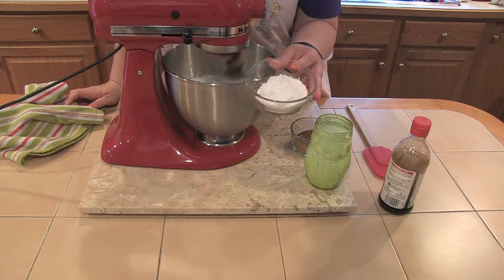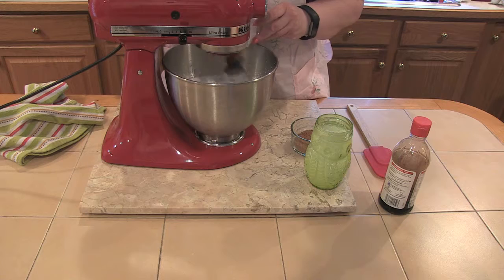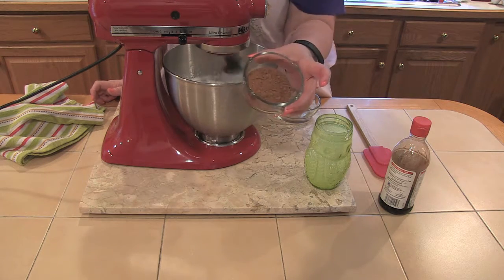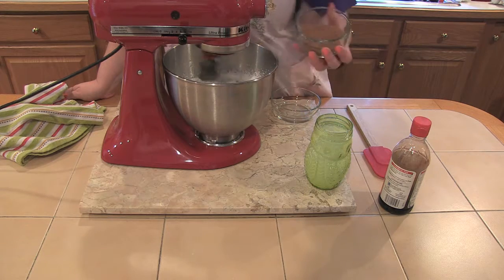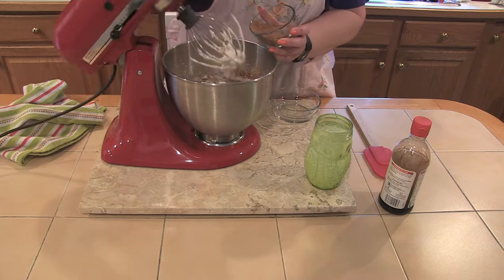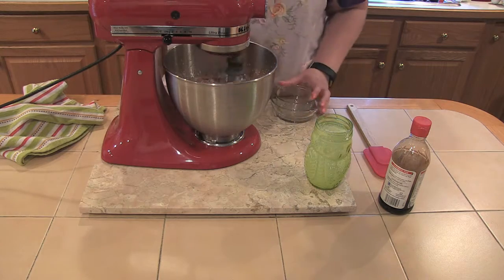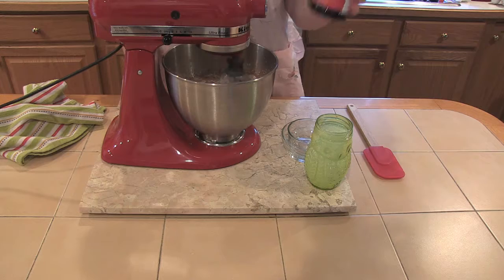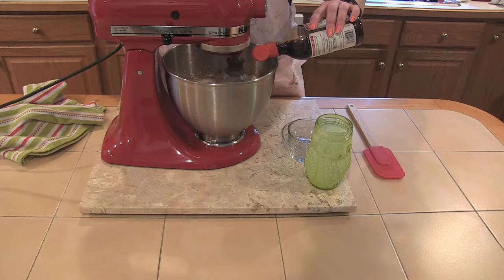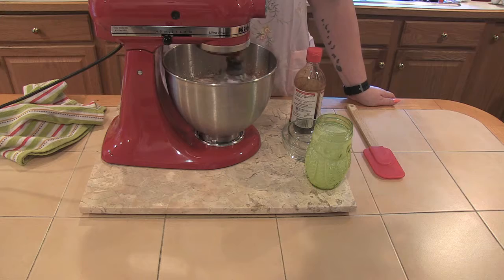I have here a quarter cup of confectioner's sugar. I'm going to turn this down a little and sprinkle that in for a little sweetness, but we don't want this too sweet because we already have a lot of sweet things going on. I also have a quarter cup of cocoa powder — the same Hershey's cocoa powder I used for the cake — and we're going to put that in. It seems to be whipping up awful quick, probably because it was so cold. The last thing we want to put in is a little bit of vanilla, because vanilla and chocolate go very well together.